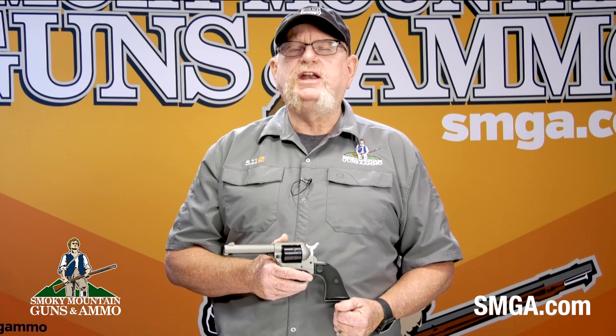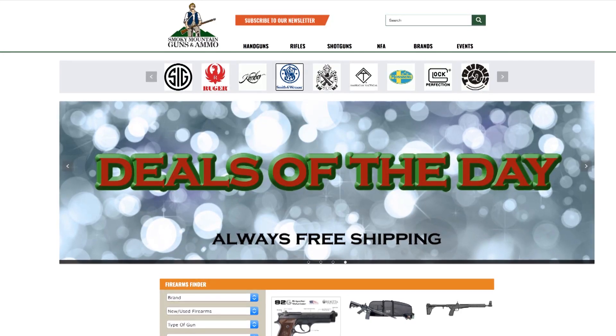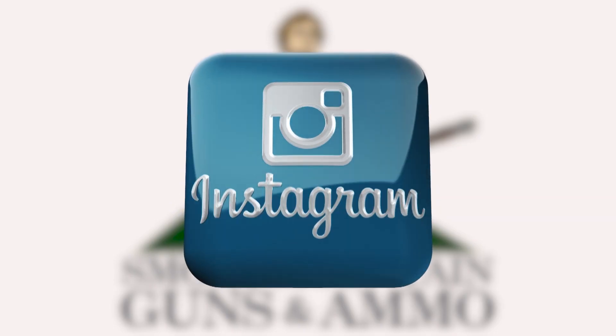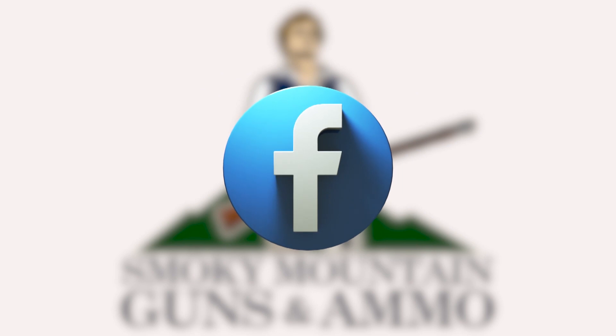That's all for now, and remember: train hard, train smart, and train often. We'll see you in the next video. Visit our website, smga.com. To keep up to date with SMGA, subscribe to our newsletter, follow us on Instagram, and like and share us on Facebook.